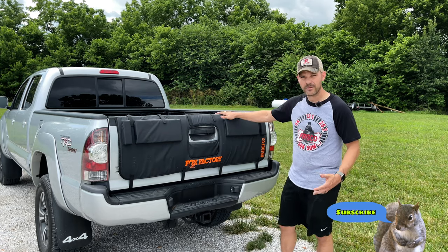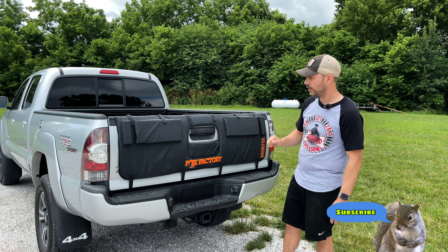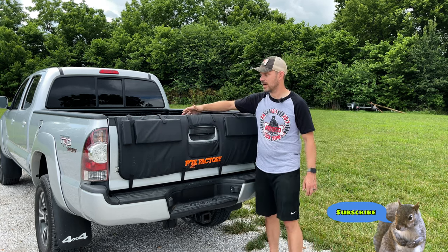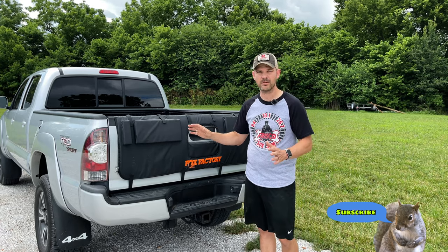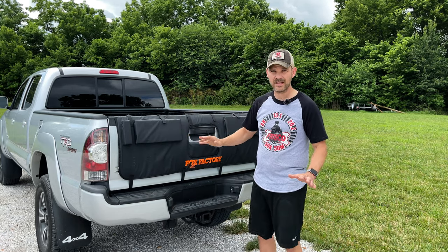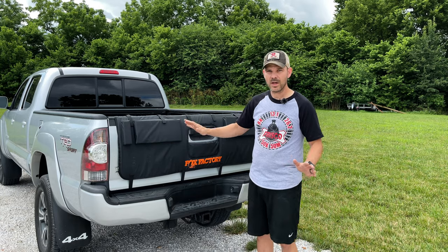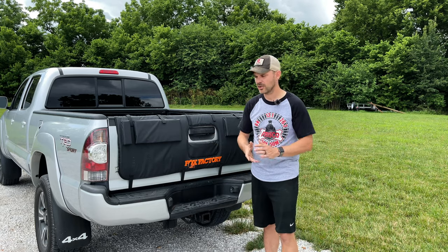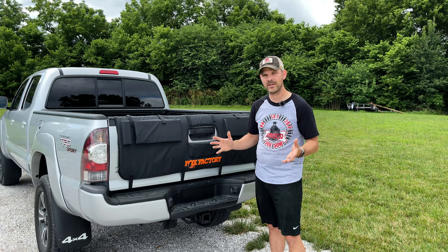This is the Fox Factory Overland Edition of their tailgate pad. One thing I really like about this is the amount of padding on the outside and the inside to help keep your bike from getting damaged and also prevent your vehicle from getting damaged at the same time. This is a little bit more expensive than a lot of the pads out there — this one runs right around $175 to $185, depending on whether you've got a medium-sized truck or a large-sized truck. Let me show you how to install this and all the features that it comes with.